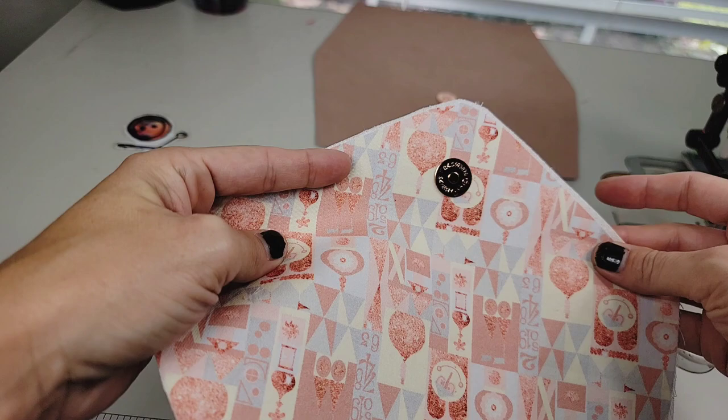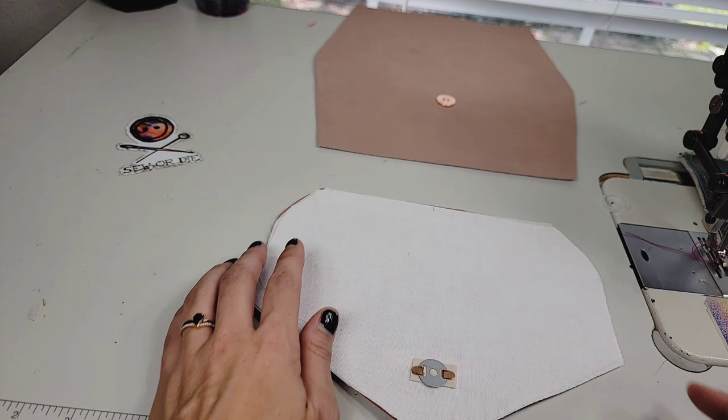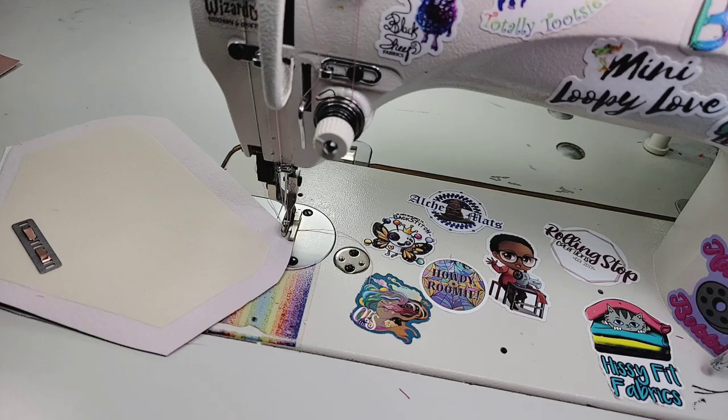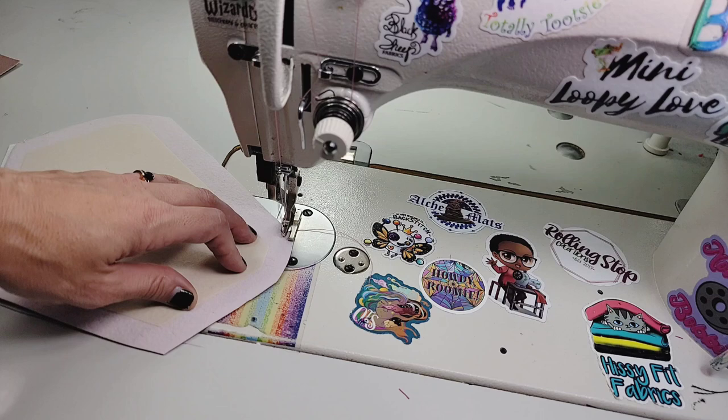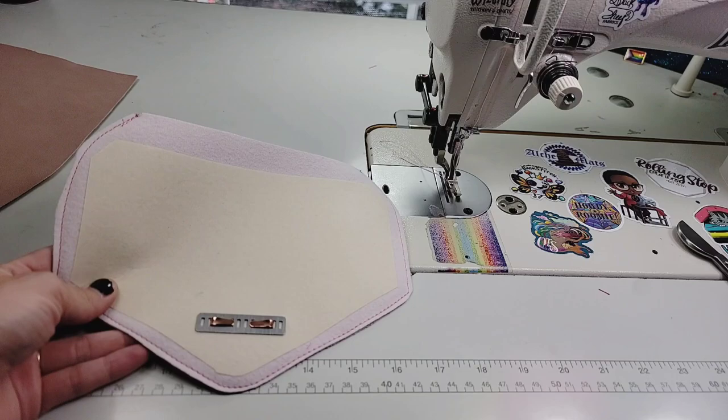I went ahead and put my label about one and a half inches up from the top. I'm going to take my already-inserted magnet lining panel and put it right sides together, and we will sew around all these edges leaving the top open. We'll go ahead and use a 3/8 inch seam allowance, a three and a half stitch length, and sew around that area.